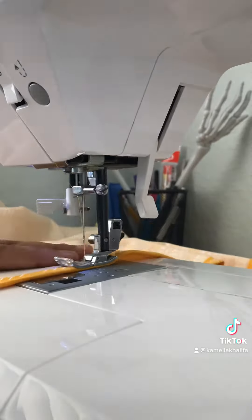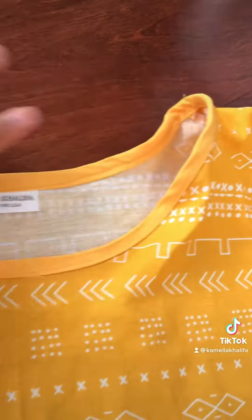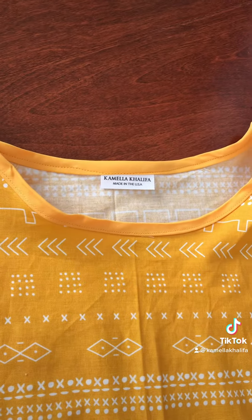I use bias tape for the neck because I did not have the time or patience to hem it, to be honest. Make sure you're hemming the bottom as well. And we are finished — all I have to do is press the neckline. I just used bias tape that I got from Walmart.